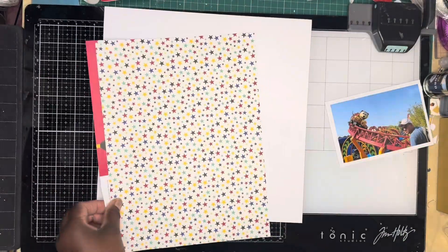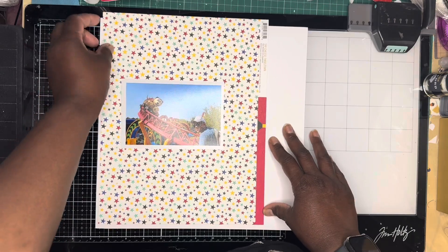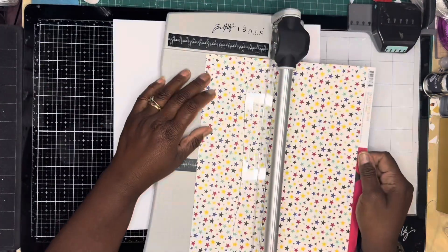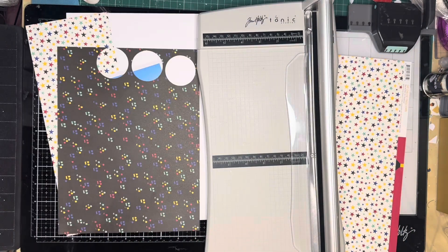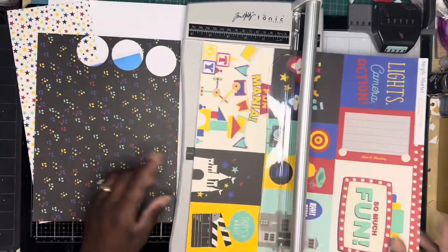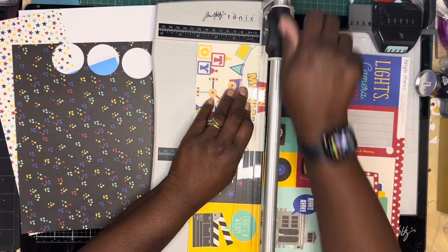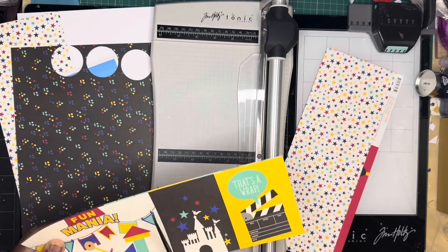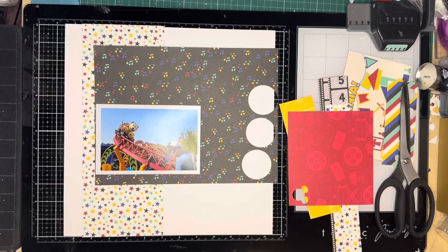I don't think I use any full 12x12 sheets for this. I'm going to cut this multiple star paper down, roughly four inches wide, and that's going to go down one side. I wanted to use that Toymania journaling spot, but I don't use it in the end. I end up doing a different design than I originally thought I was going to do.